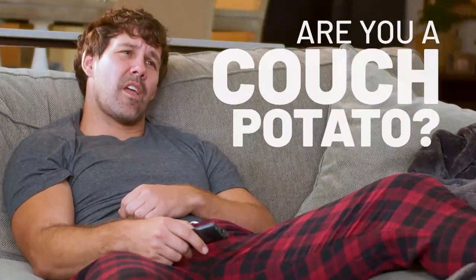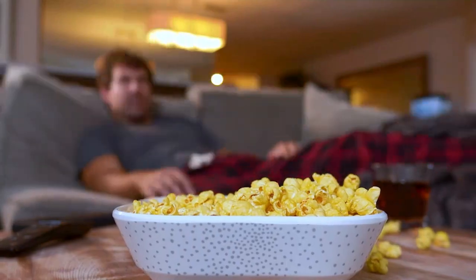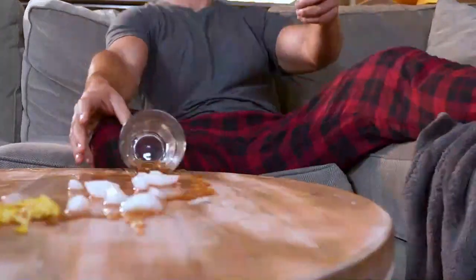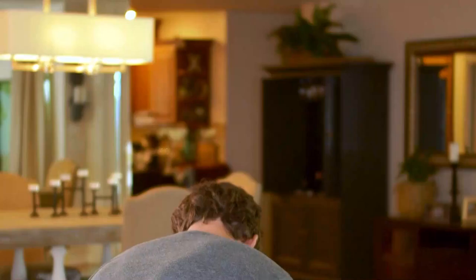Life as a couch potato can be hard. For starters, that coffee table just feels a bit out of reach. And it's easy to catch a bad case of the spills. Oops! And that pesky remote keeps playing hide-and-seek with you. Where is it? Forget all that.